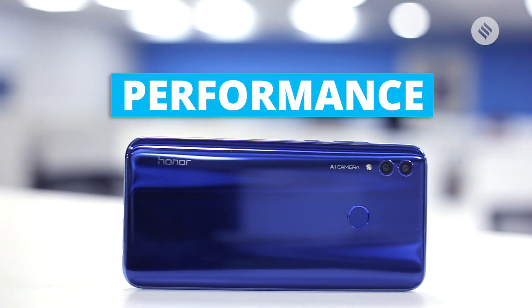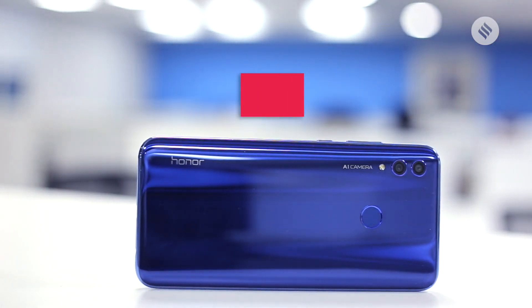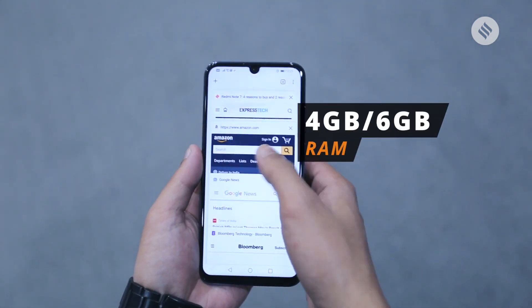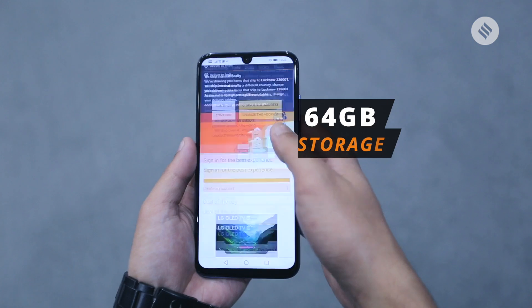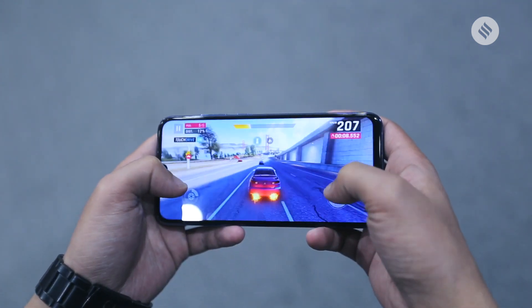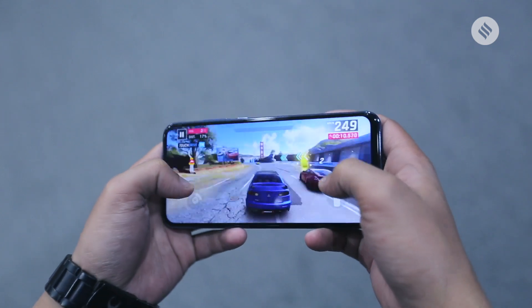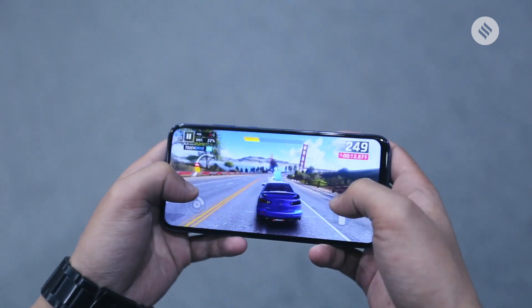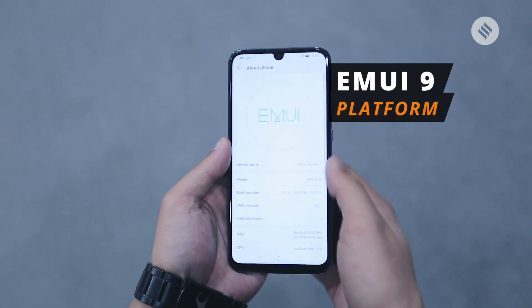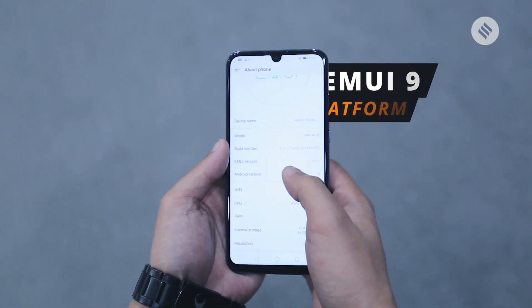In terms of performance, Honor 10 Lite does not disappoint. It houses an octa-core Kirin 710 processor coupled with either 4GB or 6GB of RAM and 64GB of internal storage. As for gaming, the Honor 10 Lite delivers excellent performance. I was able to run Asphalt 9 without any hiccups. The handset ships with EMUI 9, which is based on Android 9.0 Pie.